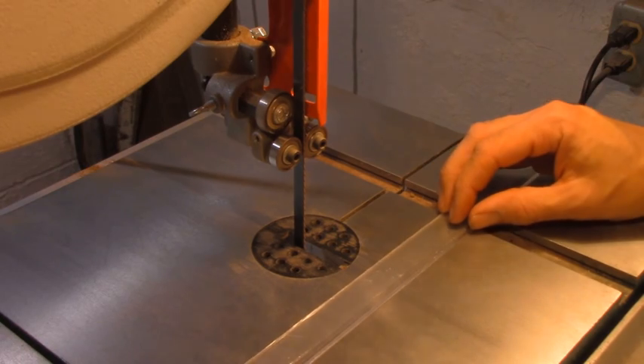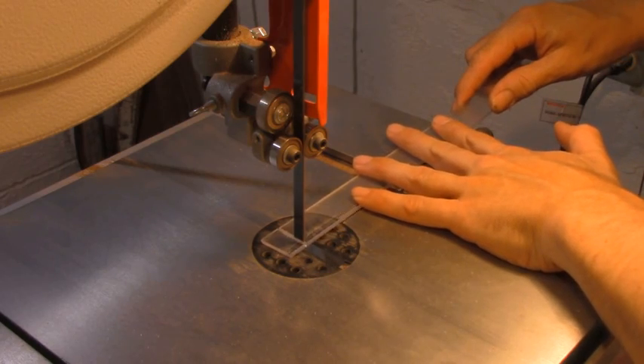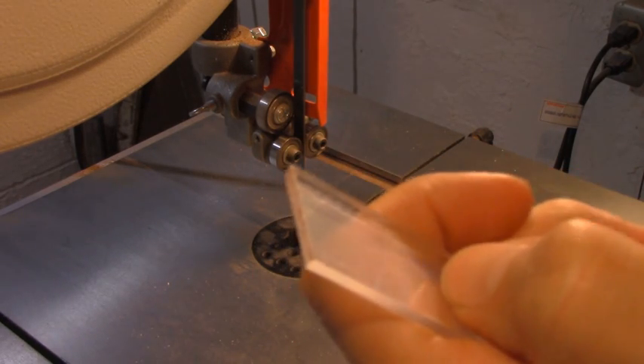On the other hand, a bandsaw actually works pretty well. Because the blade is really long and it's rotating in a long path, there's plenty of room for the heat to dissipate. I'm using a pretty standard blade — 7 TPI and a half inch wide — and it's doing a good job. It's not perfect; I do have a little bit of melting along the edge, but I can scrape that off really easily and it won't be a problem during final fit-up.